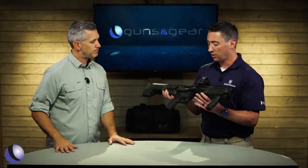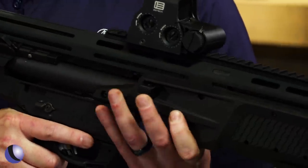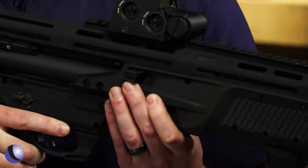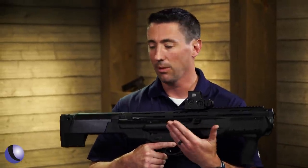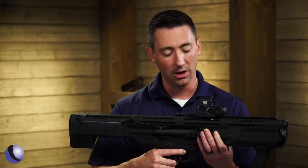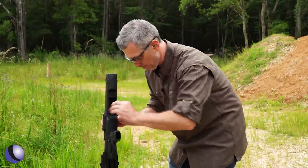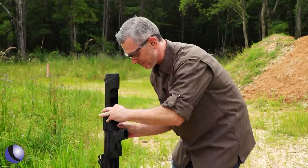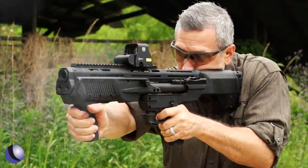There are two mag tubes. As you're running the gun, you can switch between them right up front — a selector for which one you're running from. You can visually see which tube you're running off of. So if you wanted to run buckshot on one side and slugs on the other, you can rotate through what you're running. They actually engineered this to run a lot of different things, including mini shells — you can load an entire box of mini shells into this. It's an absolute blast to shoot and very low recoiling.